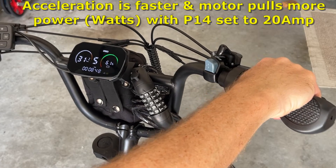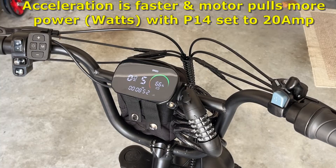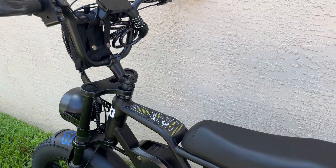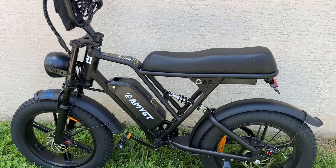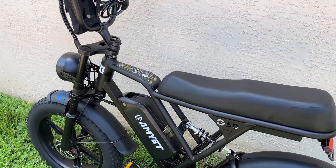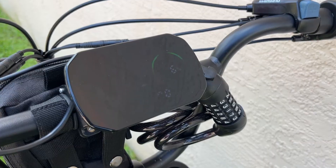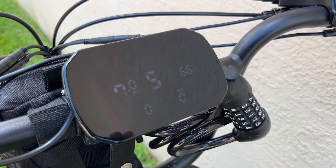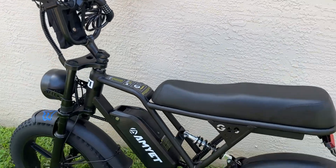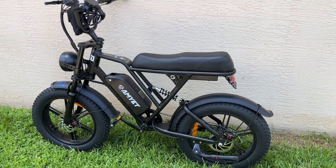It still does about 31, so it doesn't go much faster, but I would suspect that the torque is better with more amps to the motor. Changing P08 increased the speed of the bike, while P14 increased the acceleration — but your range will be drastically reduced. So I recommend changing P14 to about 15 or 16 amps so you don't have a diminished range. You can set it all the way up to 20 amps for better acceleration and torque off-road.